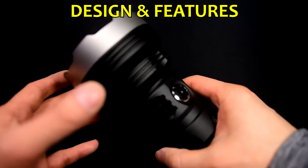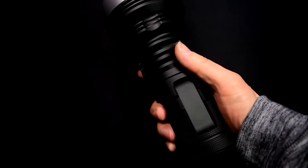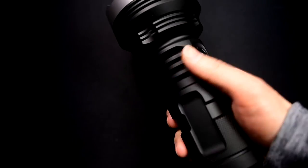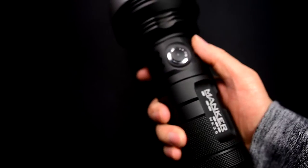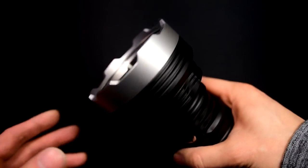Right off the bat, I'm pretty sure what's most obvious to most of you looking at this right now is just the size — the sheer size of this thing. It is a pretty beefy light, and I don't have large hands, I have medium-sized hands. But let's dig into the features first.